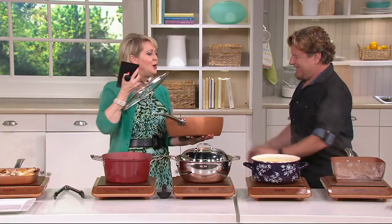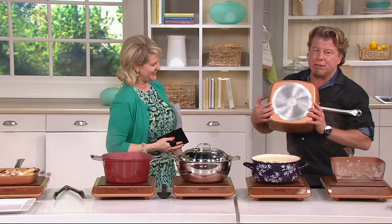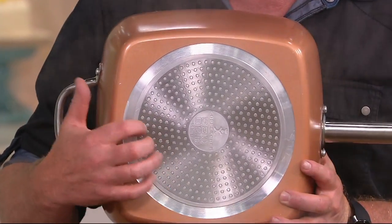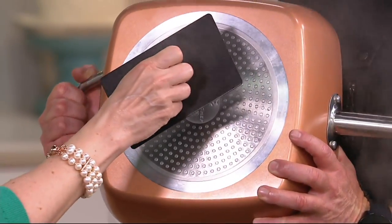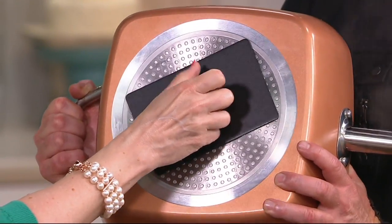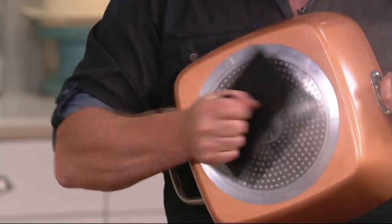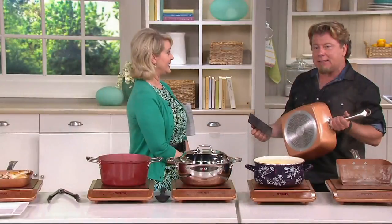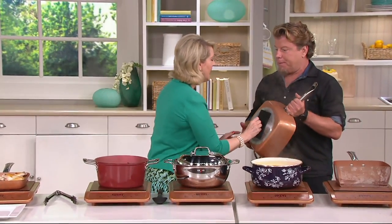A lot of pans have a shiny bottom, but just because it has a shiny bottom does not mean it has an induction plate. If you put the magnet on and there's a pull, you know it's going to work on induction. If you had hard anodized and put the magnet on it, it would fall right off. Each one of these Copper Chef pans will take a magnet - that's how I know they're going to work.